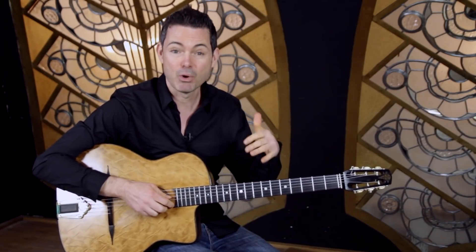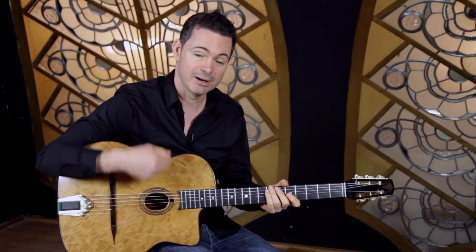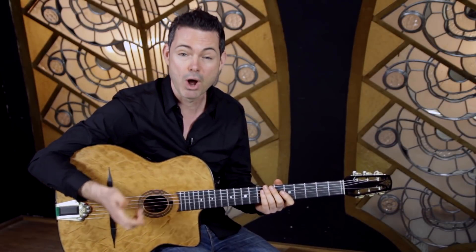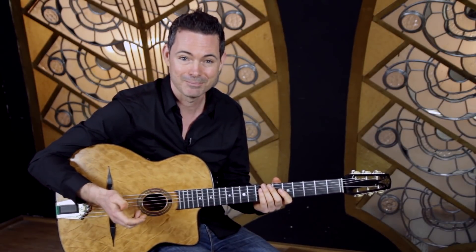So my advice, and what I'm going to teach in this video, is just a basic La Pomp style, and I'm going to teach you one really useful Gypsy Jazz lick which I use all the time.